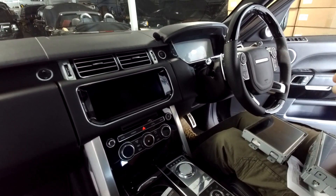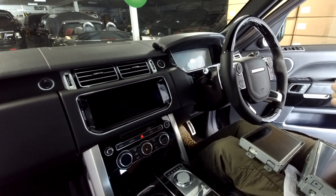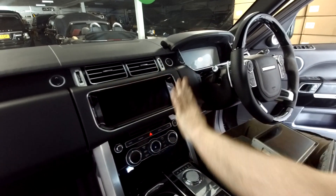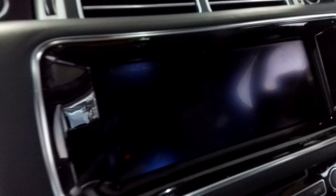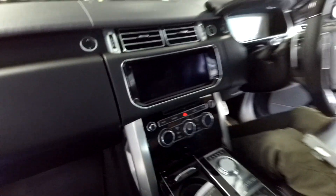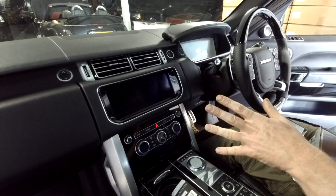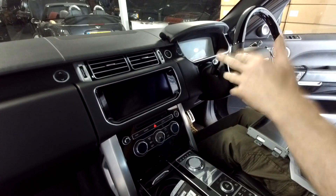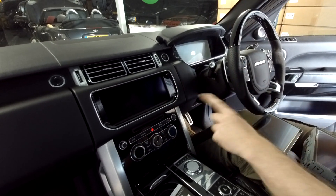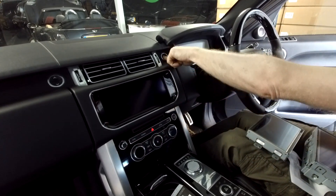We're going to do another in the series of 'what can go wrong' problems when fitting one of these really nice Android 10.25-inch screens in your Range Rover. This will probably apply to a whole host of cars — certainly the Evoque and Range Rover models, but may also apply to Audis and others.